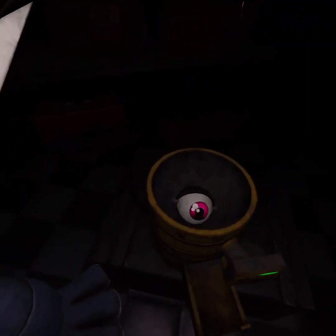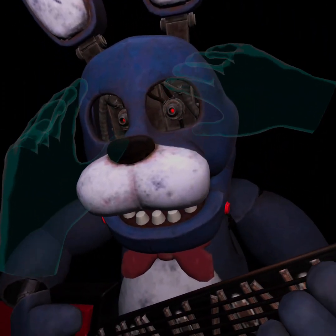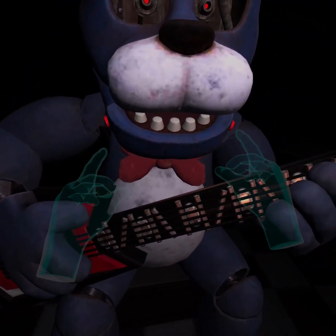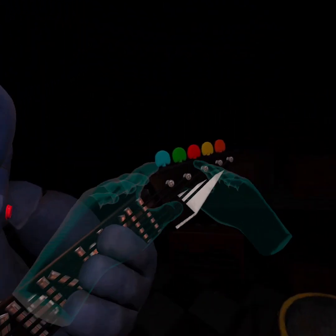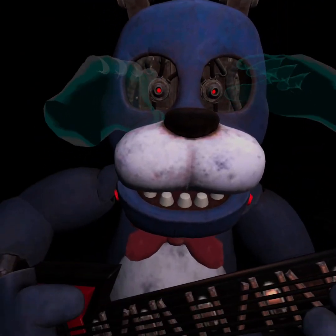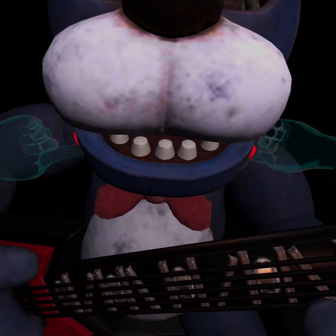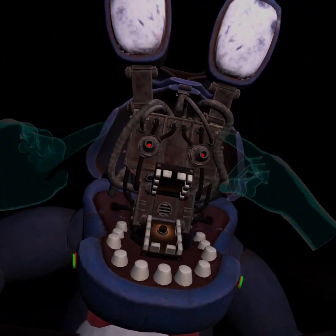Deposit the right eye in the cleaning receptacle. Good job. To open Bonnie's faceplate - oh my gosh, you're starting to look like Withered Bonnie! Carefully press the two buttons located on either side of Bonnie's jaw. These buttons? When done correctly, you should hear two small clicks. These buttons? Or these buttons? I think they're these buttons.